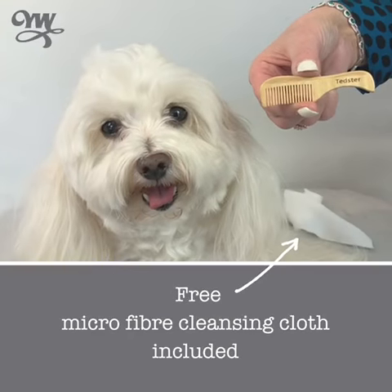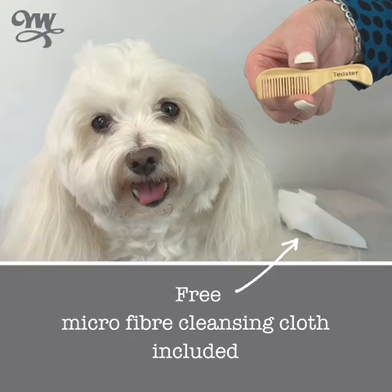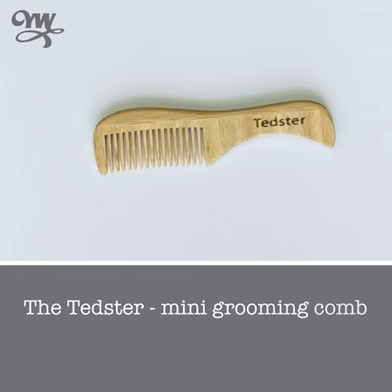And you know what? You even get a microfiber cloth included every time you buy a Tedster mini comb.